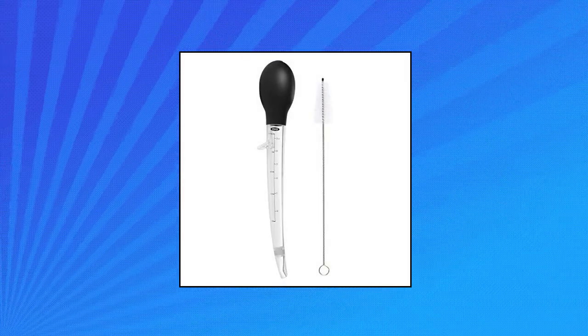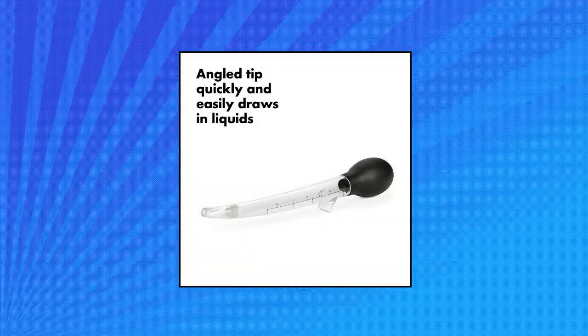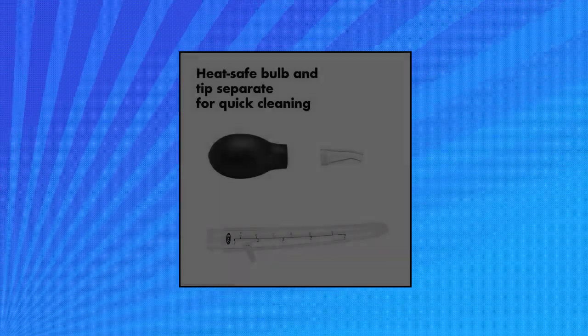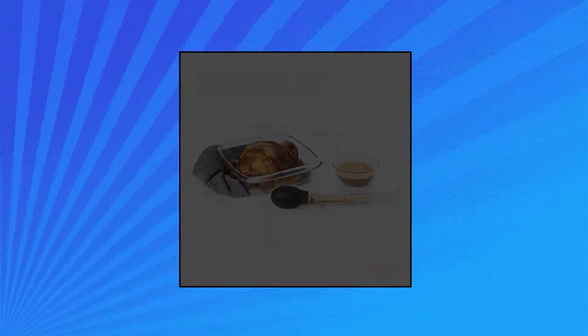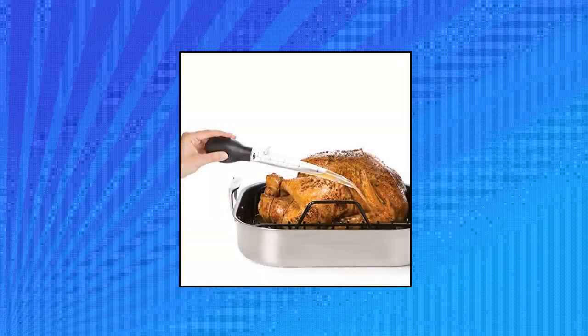OXO Good Grips angled turkey baster with cleaning brush. The tip is angled to easily get hard-to-reach basting juices. Flat foot keeps baster from rolling and prevents drips. Easy-to-read measurement markings feature standard and metric measurements. Baster bulb and body made of high heat safe materials and won't warp or crack.